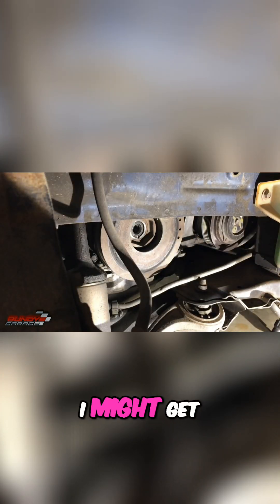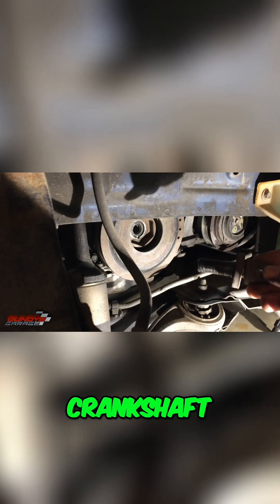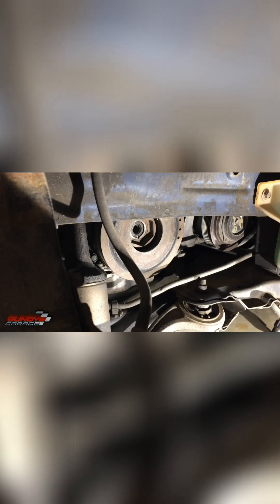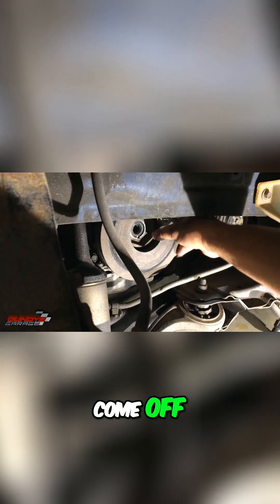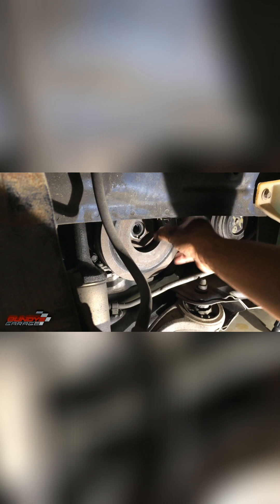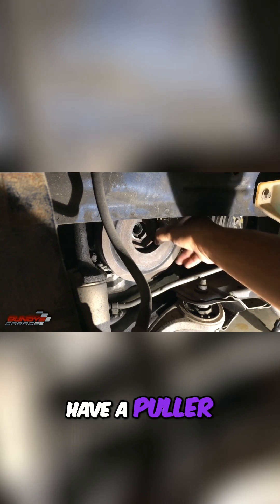One thing I always like to do — and I might get some hate comments for it, but I don't really care — is I'll actually put anti-seize on the threads on the crankshaft pulley bolt. I also talked to another guy who says he always replaces the crankshaft pulley bolts, but I never have. The crankshaft pulley is pretty easy to come off — just wiggle it — not like Toyota where sometimes you have to have a puller to get these things off.